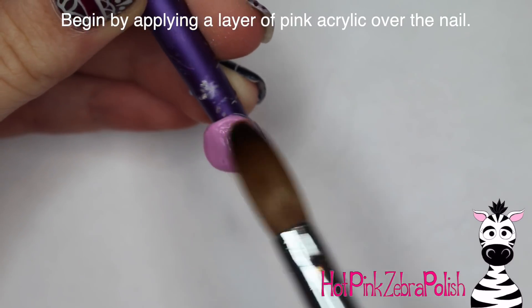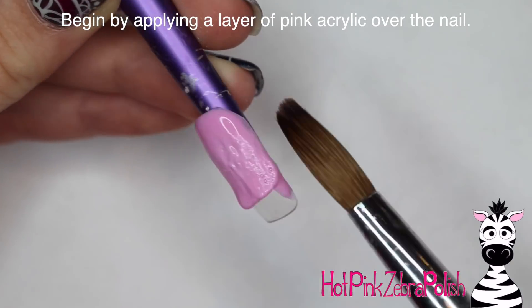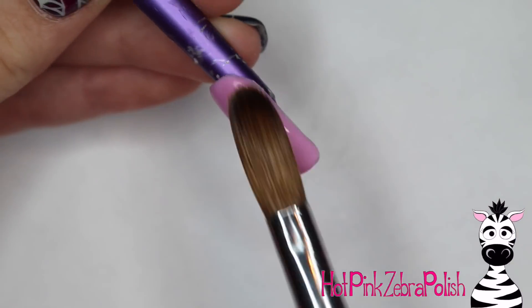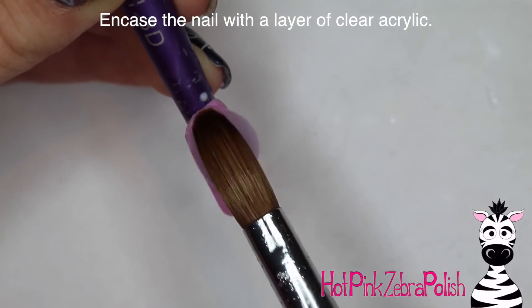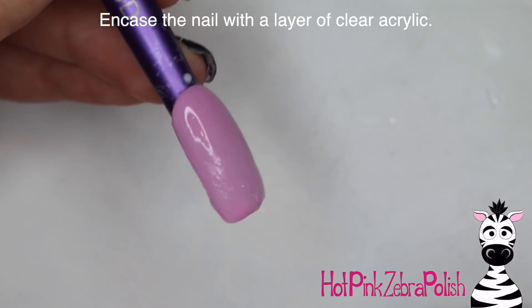To begin with, I'm going to start this nail with a little background layer of a really pretty pastel pink, just going over that. Something kind of simple - her door has lots of pink on it, so I figured that would be an appropriate color for her background too. And then I'm going to encase the nail with a layer of clear acrylic to make sure that it is nice and strong.